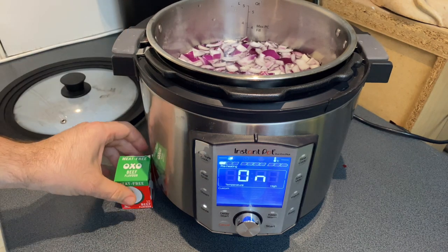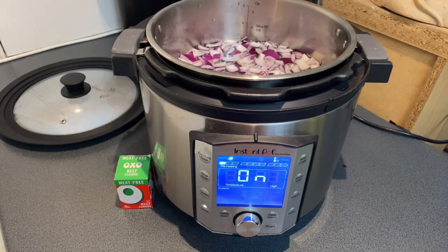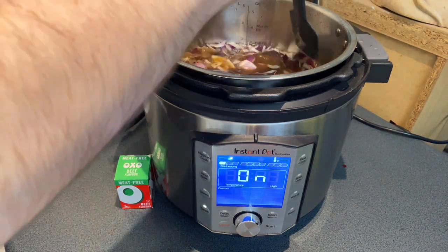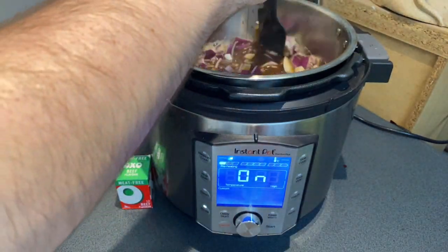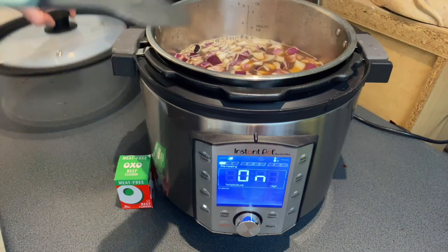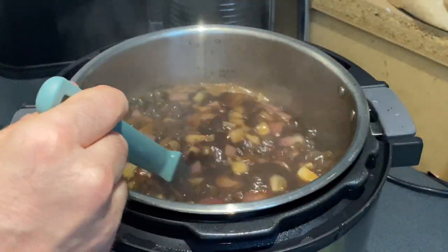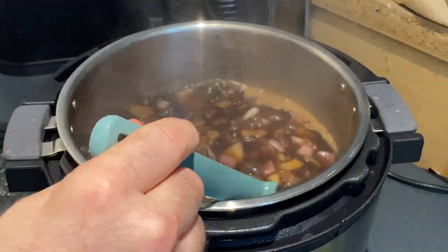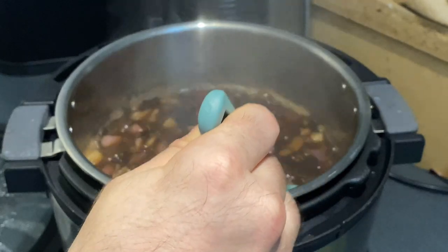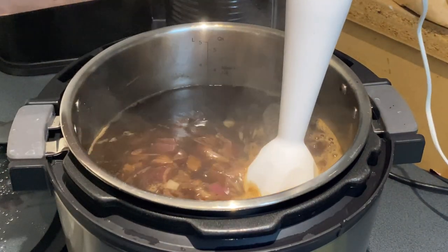It takes a while to come up to temperature because there's so much in there. In this instance we're going to be doing a beef-style seitan, and the purpose of this whole process is to break all the onions down until they're really really soft and infuse it with as much flavor as possible. I'm using six onions and something like eight meat-free Oxo cubes. Now that it's bubbling away, keep on stirring — the Instant Pot tends to be ferociously hot or a little too cool, so you really do need to keep stirring.